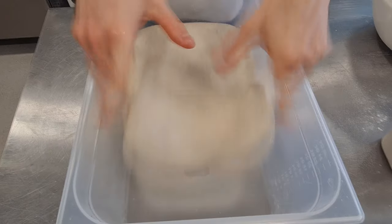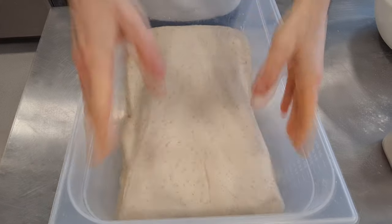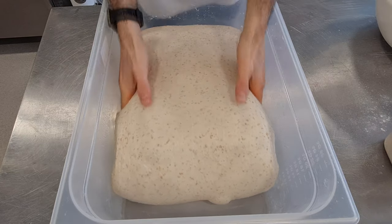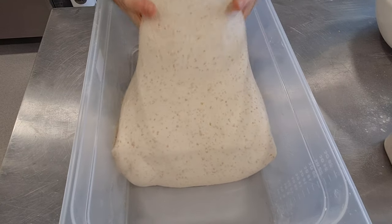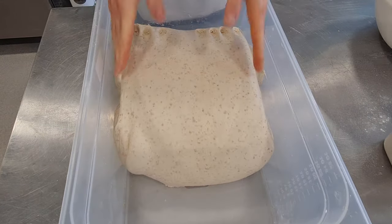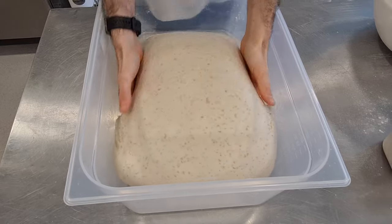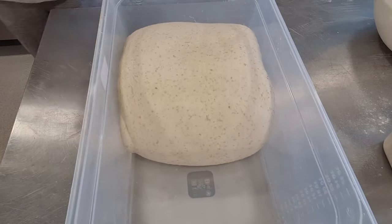Then give a first fold to the dough. Stretch the dough and fold it back on itself. You can do it this way or any other technique you know — the important thing is to stretch and roll the dough well. At the end of folding it should have gained a lot of strength — you can feel it by touching it. It should have a good, firm consistency, a bit like a well-inflated balloon. Then give it one hour rest.